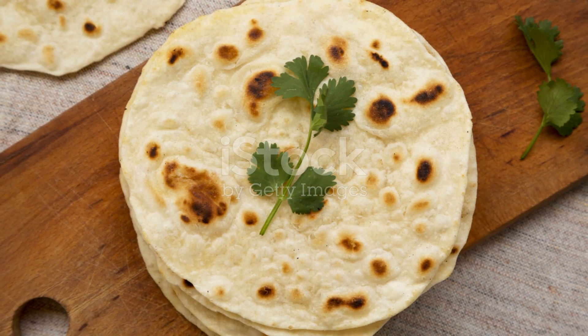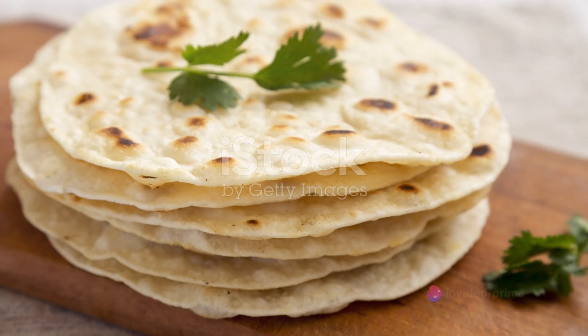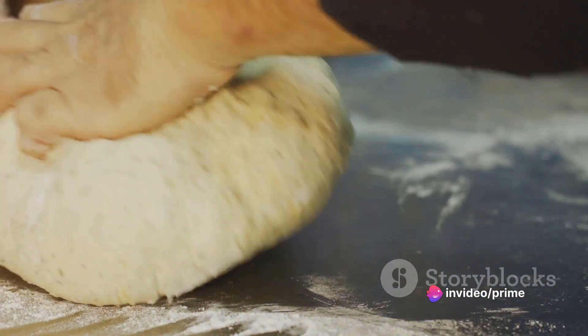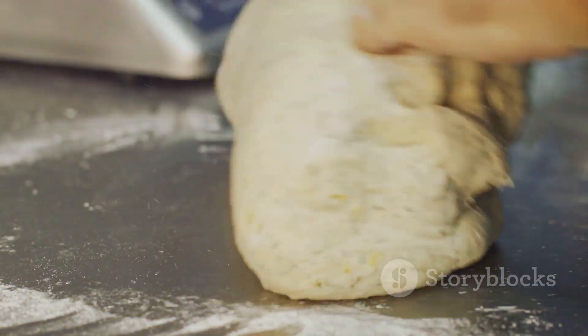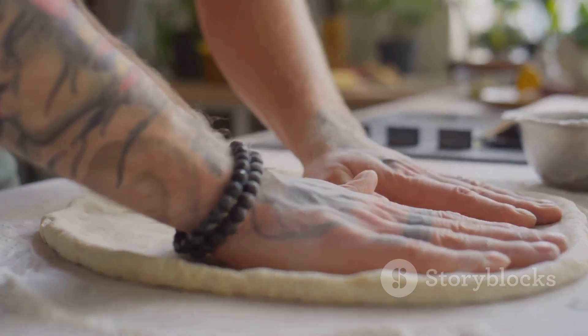Combine these ingredients in a bowl, gradually adding water until it forms a soft, pliable dough. This is where your hands get a little dirty, but that's part of the fun. Knead the dough until it's smooth and elastic. Once you're happy with your dough, let it rest — this gives the gluten time to relax, making your flatbread tender and easy to roll out.